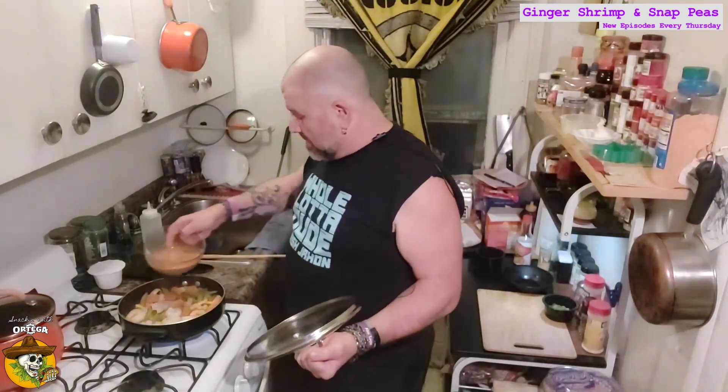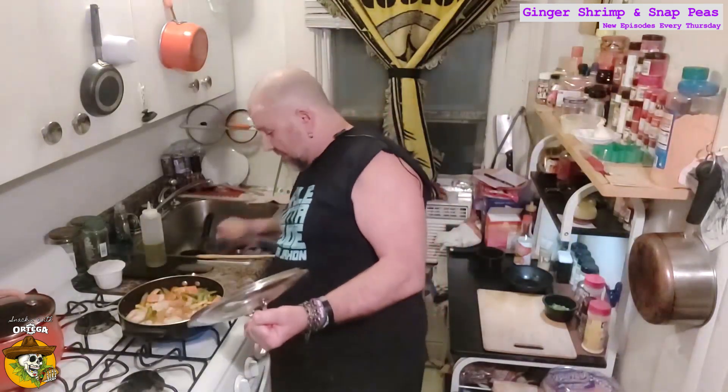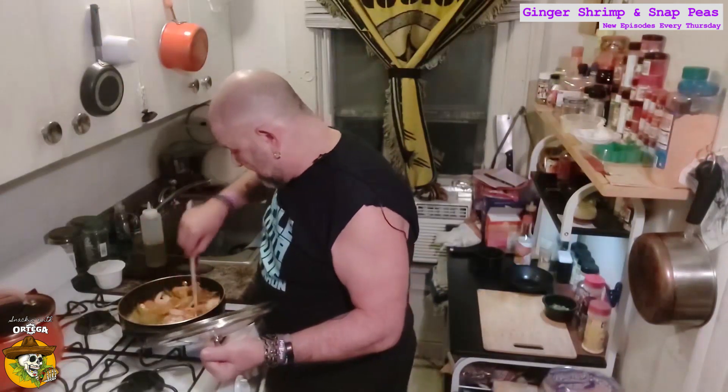Our shrimp have just taken that final turn. We're going to go ahead and add our sauce. We won't want the shrimp to overcook before the sauce gets nice and tight. Stir that in over that high heat — that corn starch will start to thicken up. We'll get a nice good gravy on this.